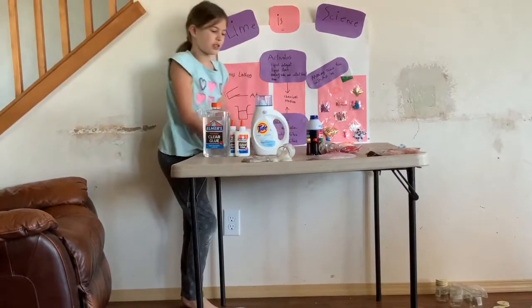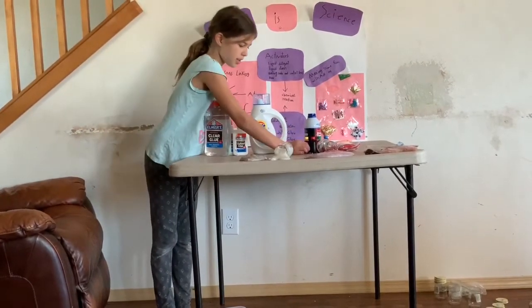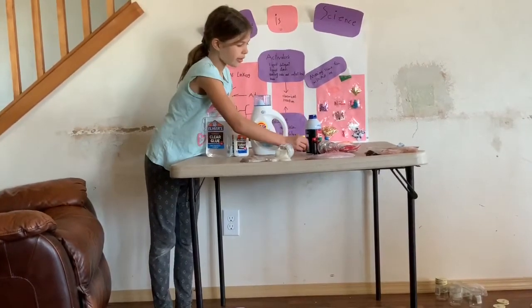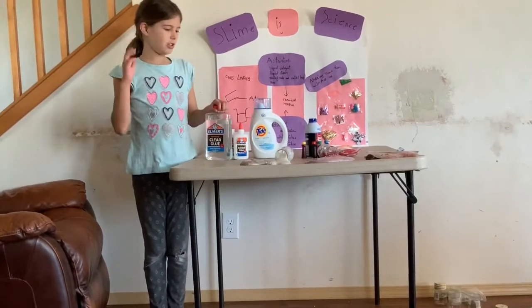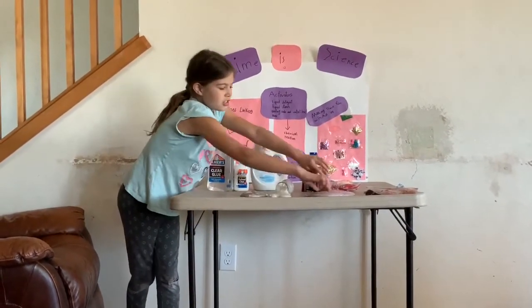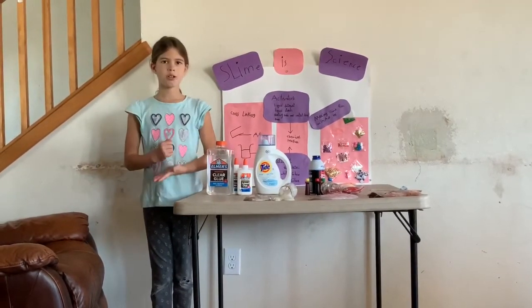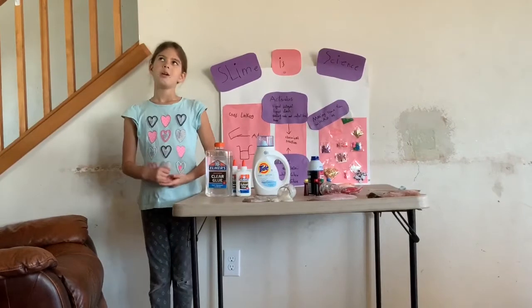And all sorts of things. If you want to change the color of your slime, you can use food coloring. You can also use markers or paint.